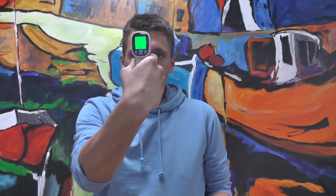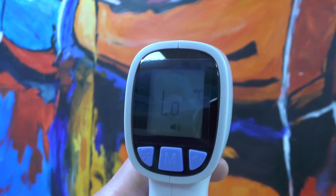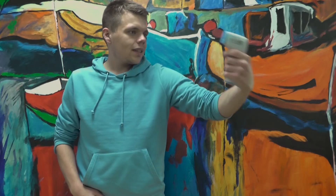The device is best used to assess temperature on your forehead, but it can also be used inside your mouth and ear. Press the M button in the middle to make sure the device is on person mode before measuring someone's forehead temperature.